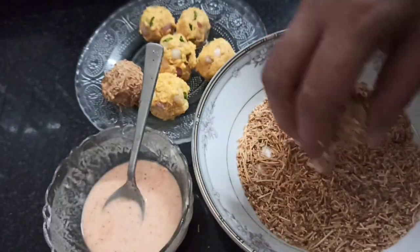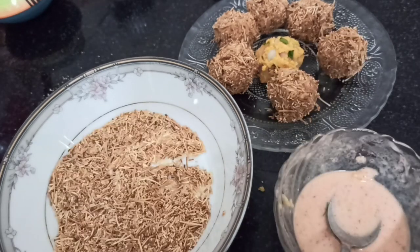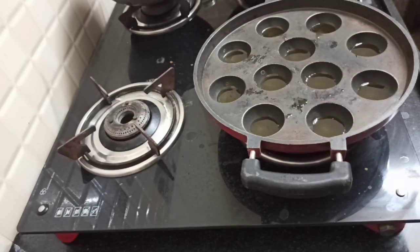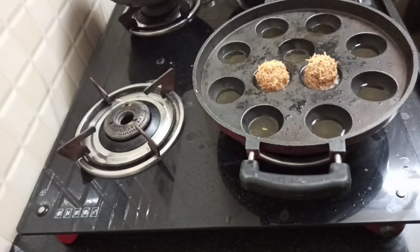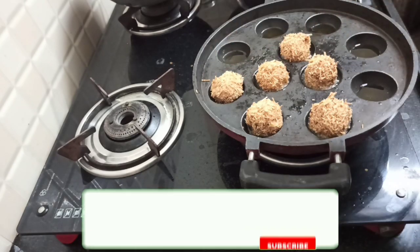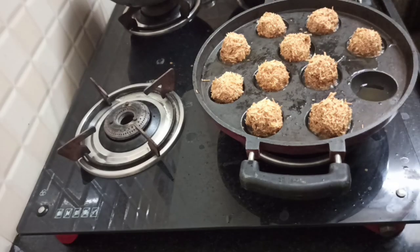If you have made the ball shape, you can shape it. Now all is ready. Give one teaspoon of the sauce. Add 1 teaspoon of all the sauce.